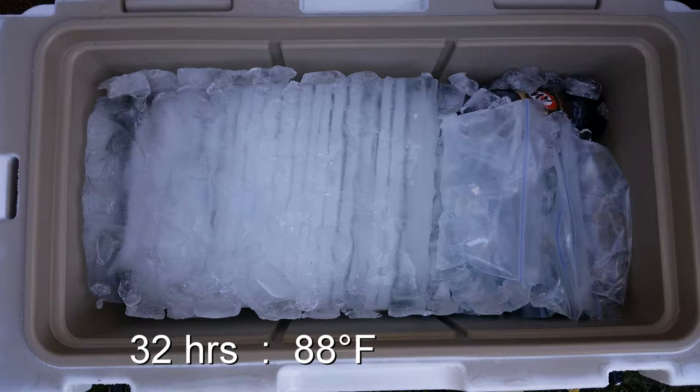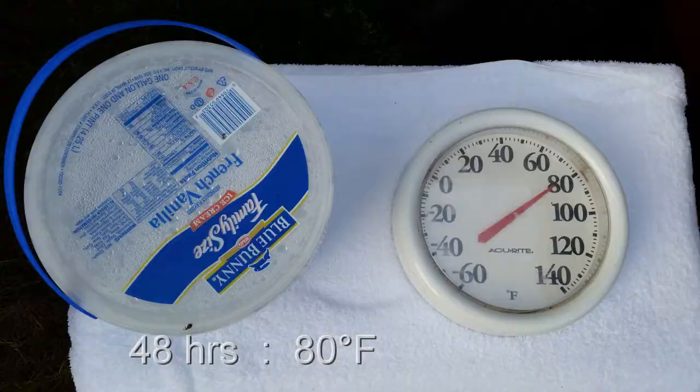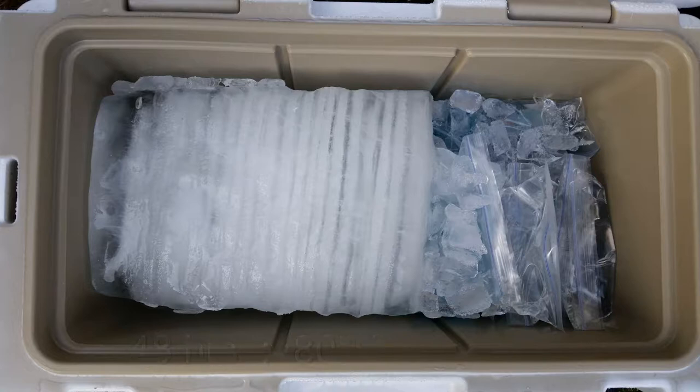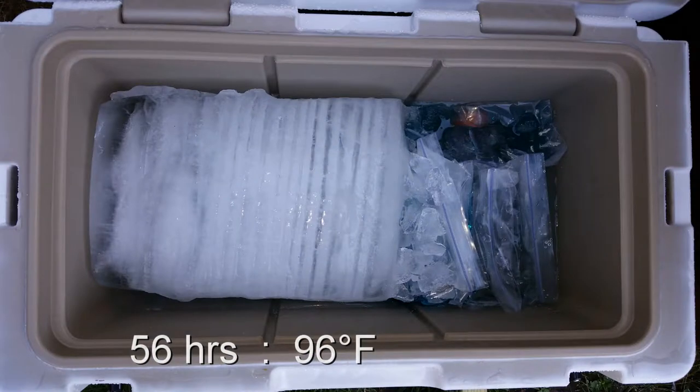Keep in mind that I'm also removing some bags of water or ice to simulate taking out food products, and occasionally a drink as well. All this will be in the description below in detail. At 48 hours it's almost 80 degrees first thing in the morning — a lot of the cube ice has melted and the block ice is starting to melt. At 56 hours it's 96 degrees and there's quite a bit of water accumulating, but that block ice is still very substantial.